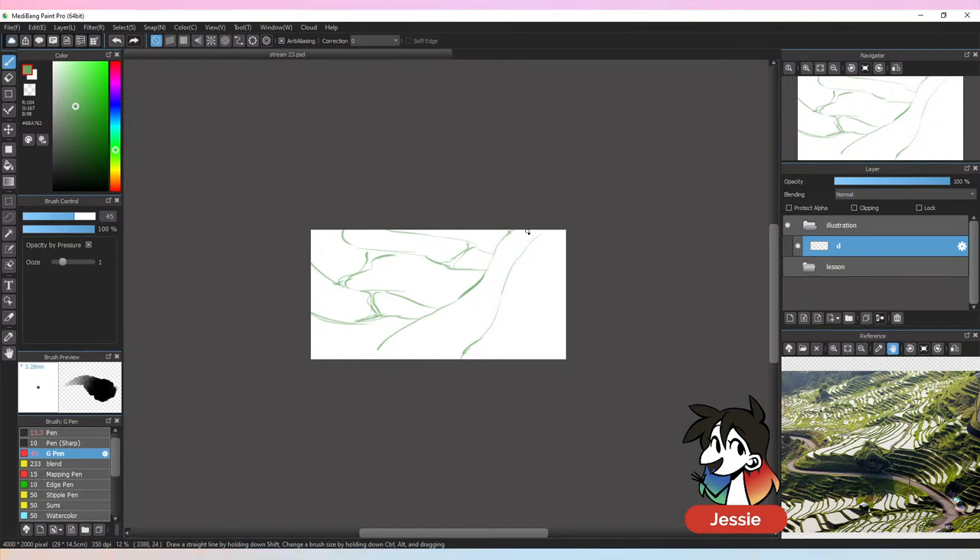When I'm doing any kind of big background, I try to make sure my entire canvas is really zoomed out, because that makes me not focus on anything too hard. If I do that I end up losing track of what I'm doing and it ends up looking kind of wonky.